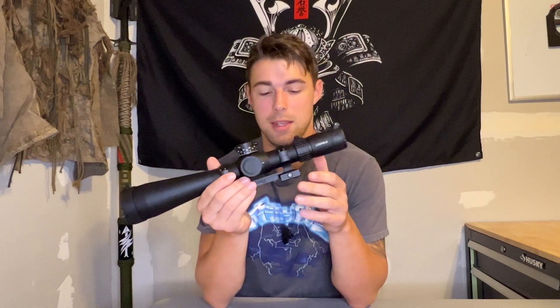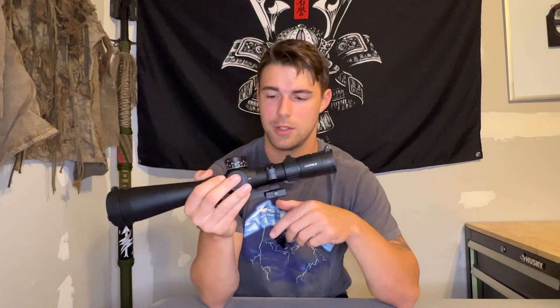I've also heard of parallax adjustment knobs being on the bell of your objective lens — I haven't seen those personally, but that is an option. A common misconception with these adjustments is that it's just a focus knob. It does bring your target into focus, but just because your target is completely crisp and clear, that doesn't necessarily mean your parallax is adjusted completely. I had experience on the ATACR from Nightforce, and for some reason my target was always slightly out of focus when my parallax was adjusted perfectly — that might have to do with diopter focus and magnification.